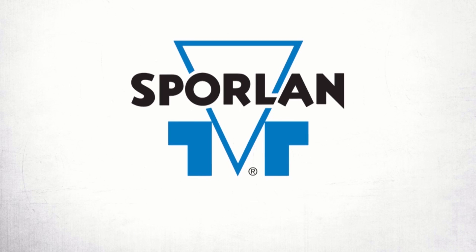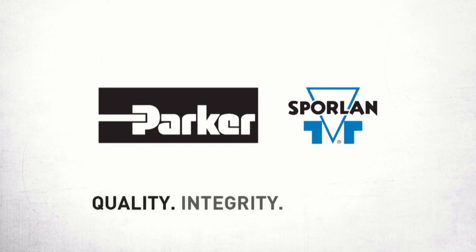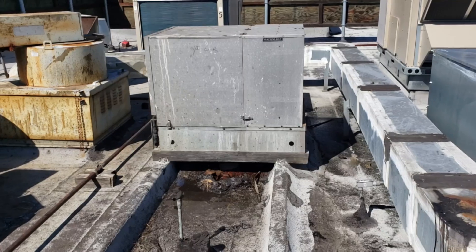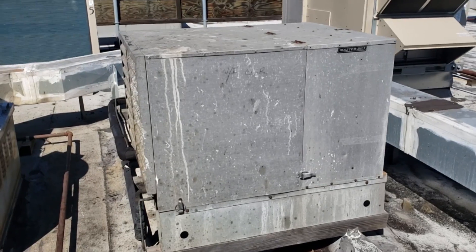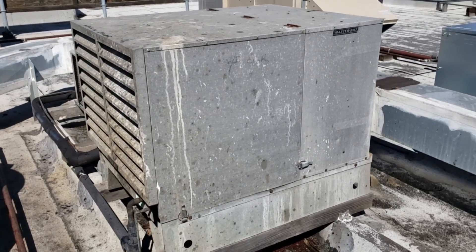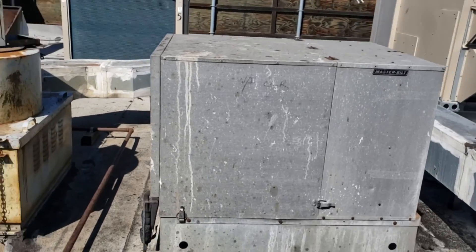This video is brought to you by Sporlin — quality, integrity, and tradition. Okay, so we're on the roof. We've got a service call today on a walk-in cooler that's getting way too cold inside the box, so we're going to open it up and see what we can find.